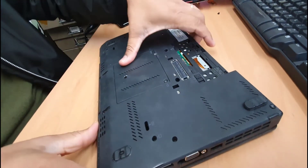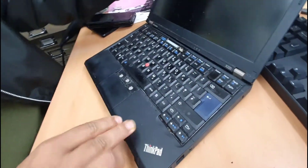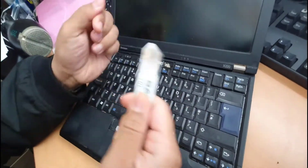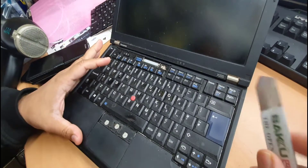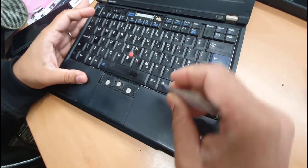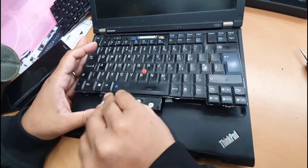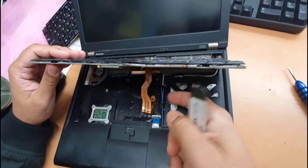That's fine. Flip it over, open it up. Take a flat opening tool and don't try from this side — try from that side. As you can see, it's coming up super simple.